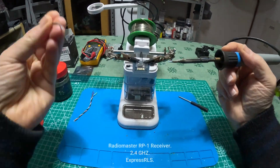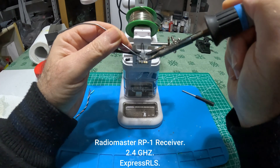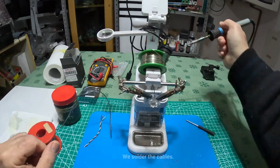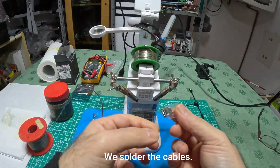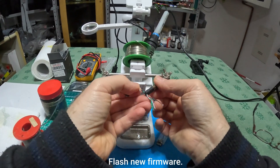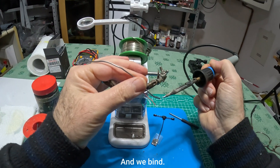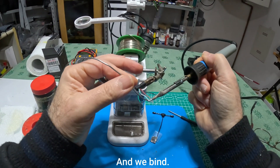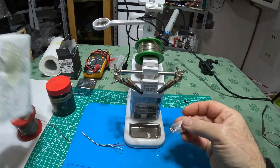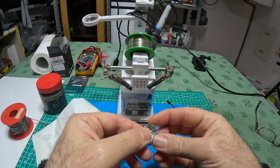Hi guys, today we are assembling the Radiomaster RP1 2.4 GHz ExpressLRS receiver, which I supplied with the Radiomaster Micro Ranger model kit. After soldering the cables, we will download the new firmware with the ELRS configurator, and we will finally try to pair with my Taranis QX7, to which I have installed the Micro Ranger Radiomaster module.